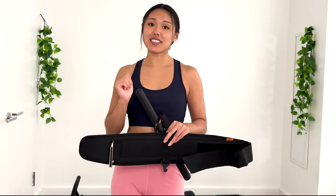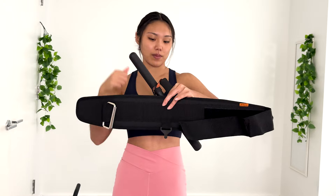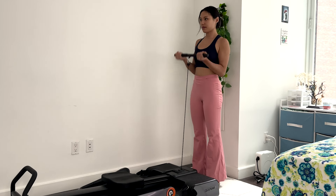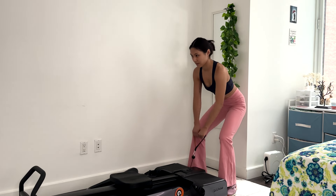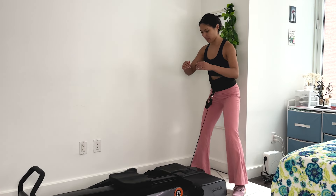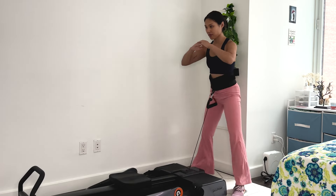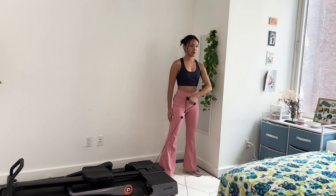Now last but not least, workout function number four — the strength station. This part actually doesn't require any adjustment of the machine itself. You're just going to have to add on some pieces to the front of the machine: we have a waist belt and two different handles. With just these three things, you can do a whole range of strength workouts, including bicep curls, single arm rows, pretty much any cable workout, and even enhanced squats. I feel like I could go on and on demonstrating more possible movements, but the main takeaway is that with all the things this machine can do, especially at the strength station, it offers way more than just four functional combinations.